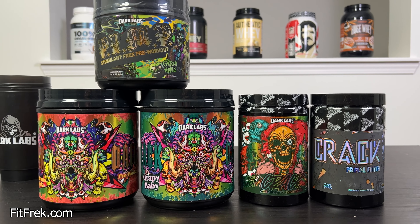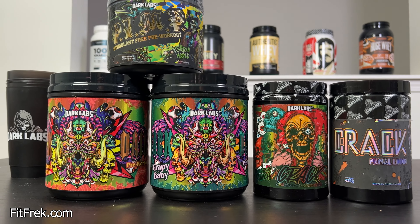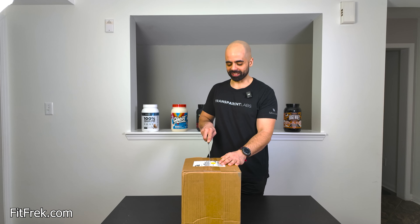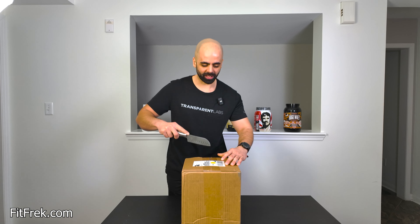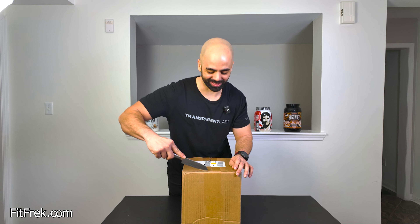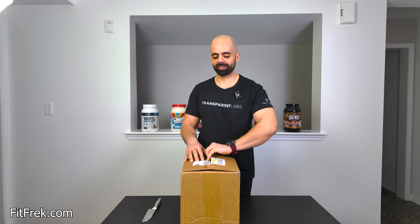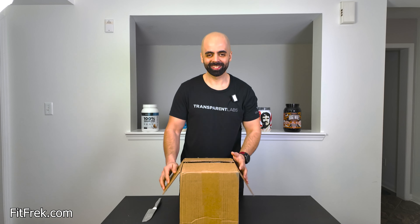Basically, essentially, it's a lot of crack from Darklabs. So let's find out what it is and get it going because I'm excited for this. Are you excited for this? I got my big trusty knife — I upgraded the knife. So let's see what we got.